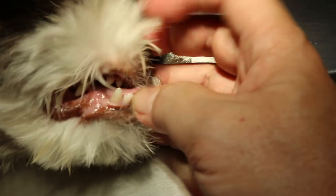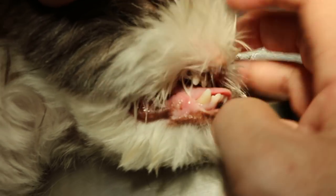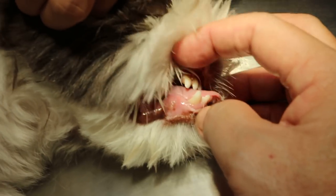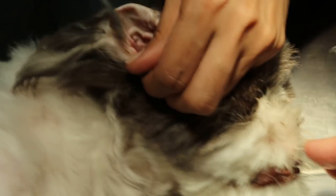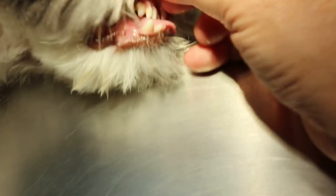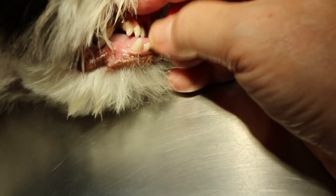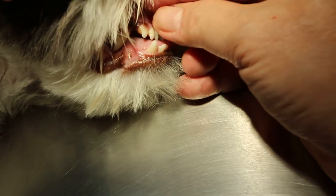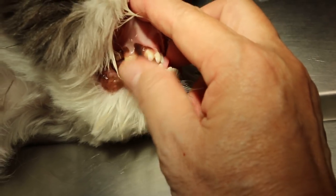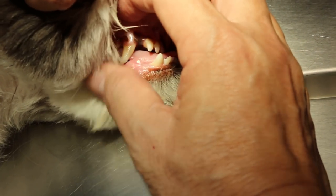Now this one — the jaws are not aligned properly. The lower jaw is longer in this Shih Tzu; that is a characteristic of this breed. Normally the upper jaw should be a bit forward, just in front of the lower jaw. The upper teeth should be in front of the lower jaw — this is called a scissors bite. Scissors bite is the normal positioning of the upper and lower jaws.